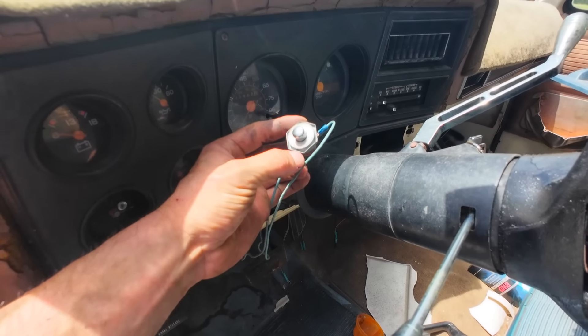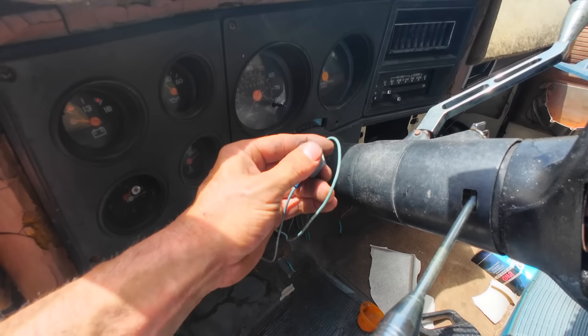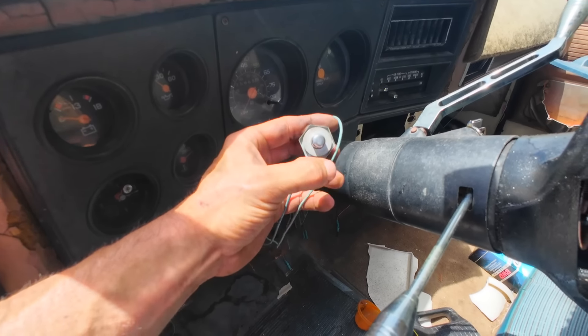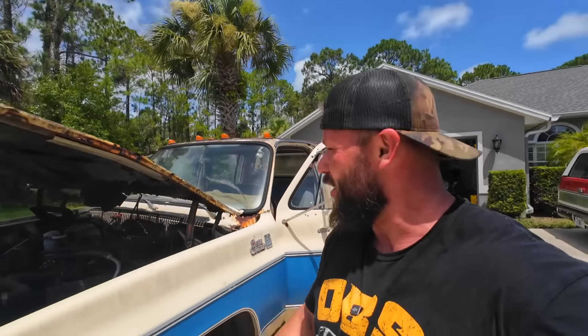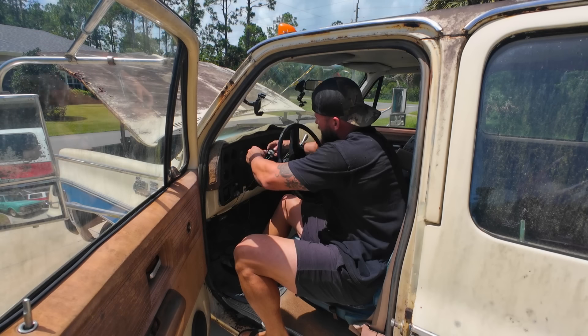You guys remember this? The magical button. Would you look at that — I don't need any shimming at all. We're going to get the fuel lines hooked back up. Let's see what happens here.